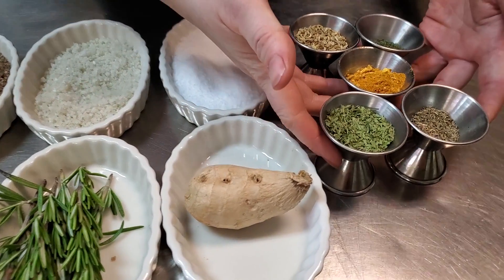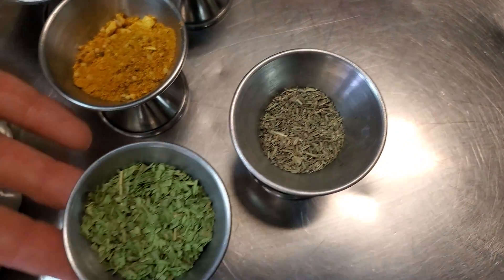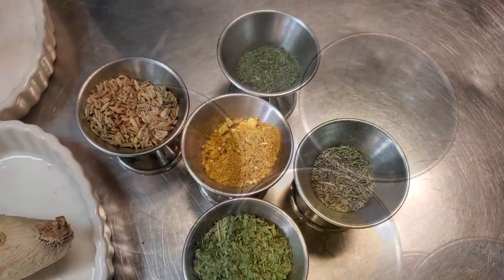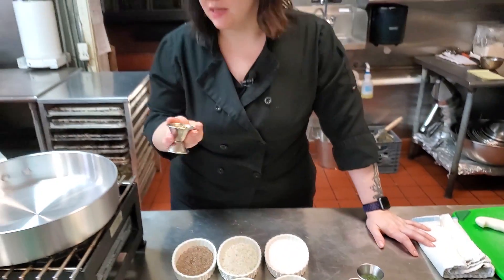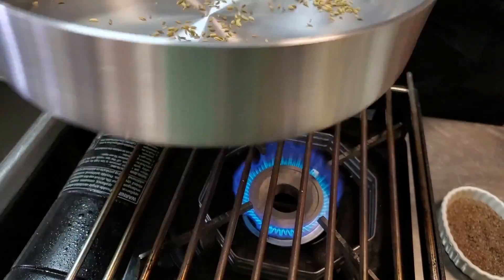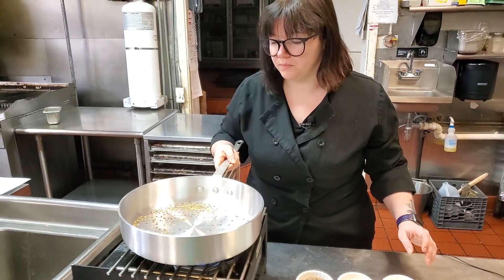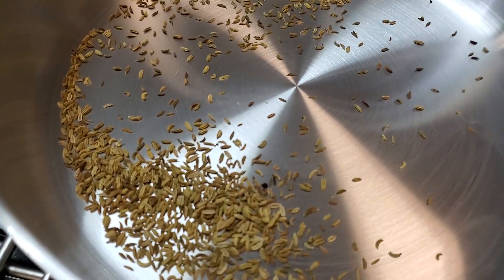Here I have a few dried herbs and spices: dried thyme, dried tarragon, Vadouvan curry which is like a curry blend, dried dill, and fennel seeds. What's really great about toasting whole spices is it really enhances their flavor. I really wish we could smell things on video, because you guys could smell how strong this fennel is going to get. Once you get them in the pan, you really want to keep them moving, because if you don't, they will burn — and the smell of burnt fennel is really gross.